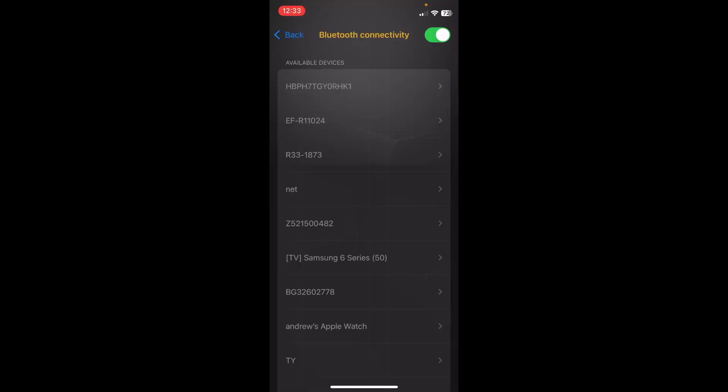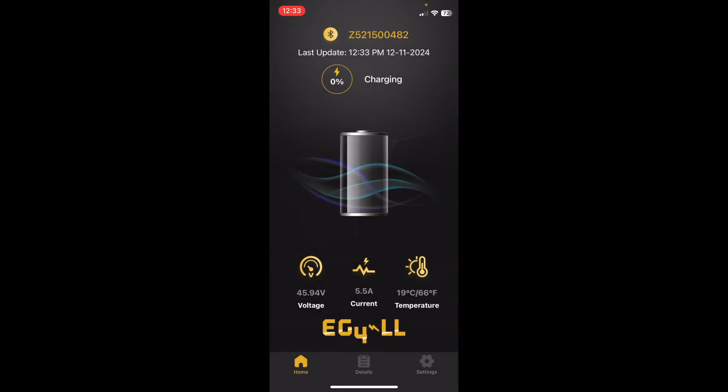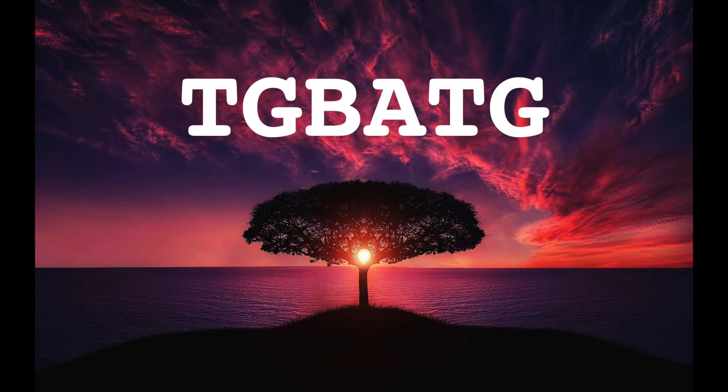Here we are in the app — let's see if we can find this battery, because we couldn't find it previously when it was dead. I think it ends with the Z and ends with 482. Let's try to connect — look at that, we are now connected! Previously it wasn't connecting at all. The battery voltage is very low, around 45-point-something, so it pretty much ran dead. I'd highly recommend not letting it run dead, as that's probably bad for the battery. But it looks like the battery voltage is going up, which is good. We'll charge it up and make sure it continues working.